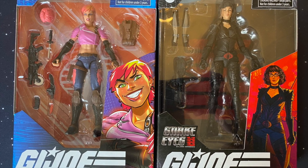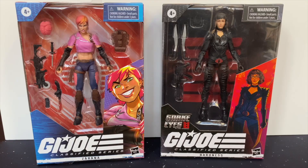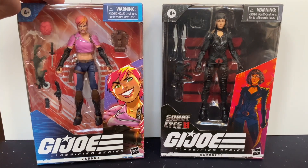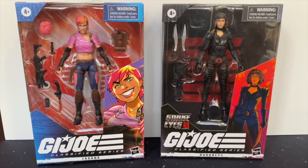Good morning, I'm Michael from Moat Monster Gaming and if you enjoy the video please like and subscribe. Today I'm opening two G.I. Joe Classified figures. The first one is Zorana, who's one of the Dreadnoks, and this is Baroness - both of them are Cobra.